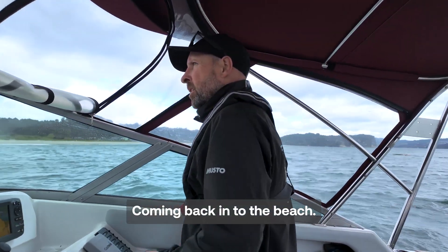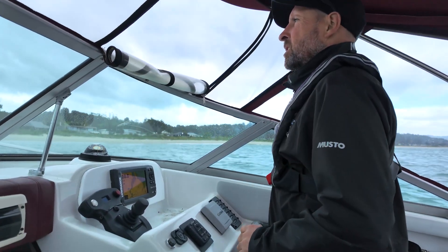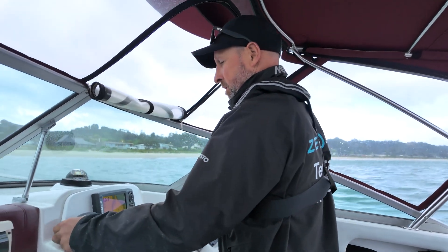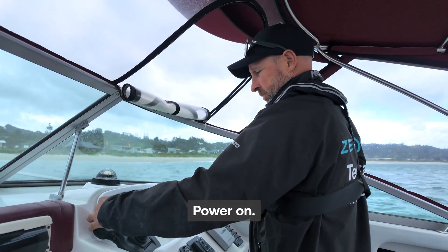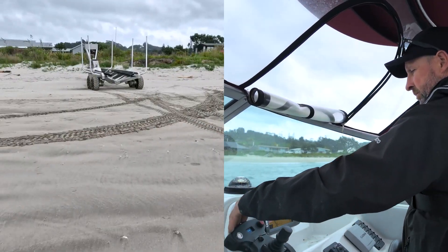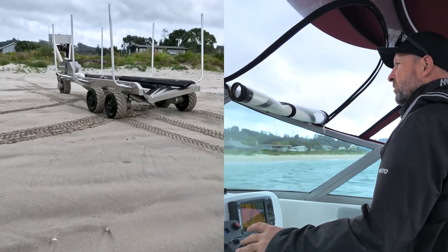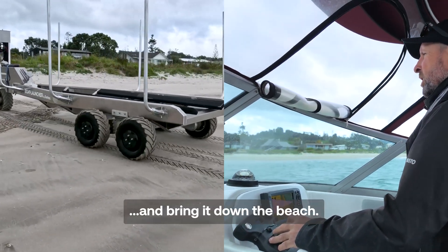Alright, coming back in to the beach. Heaps of range on the launcher so we power on, drives on, and bring it down the beach.